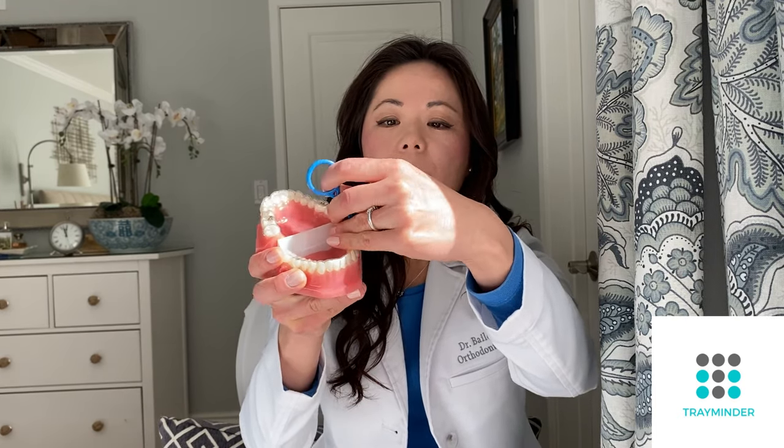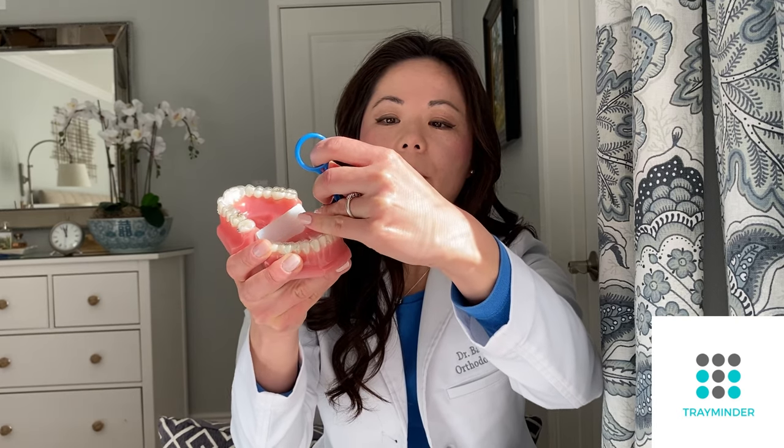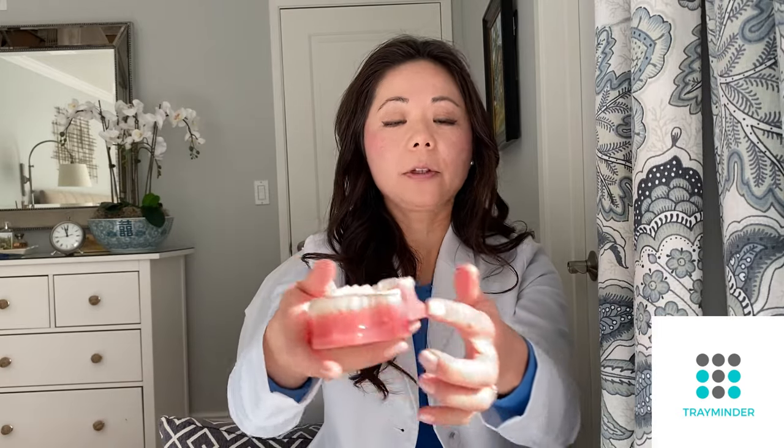On the bottom, remember from my previous video that you want to start from the outside. The reason is that your bottom teeth lean inward a little bit, so because they lean inward, you start from the outside and peel it upward. Start from the outside, peel upward on one side, then do the other side — pull it out and up and inward. Once you've loosened both back sides, go from the front and lift out and up, especially if you have a lot of crowding or attachments on the lower.